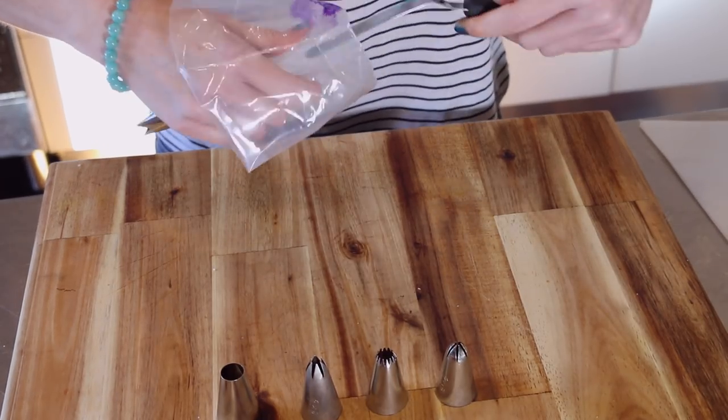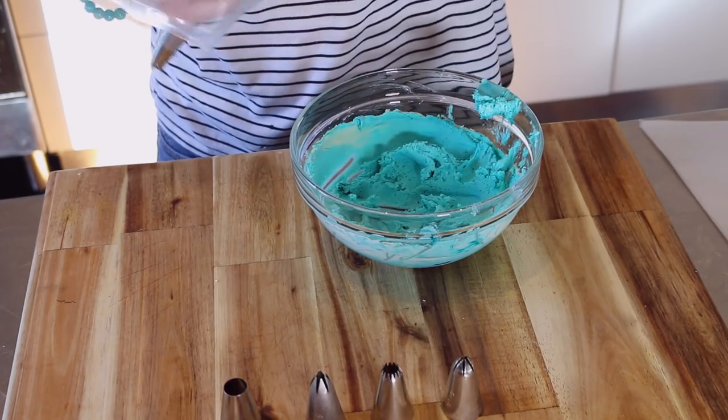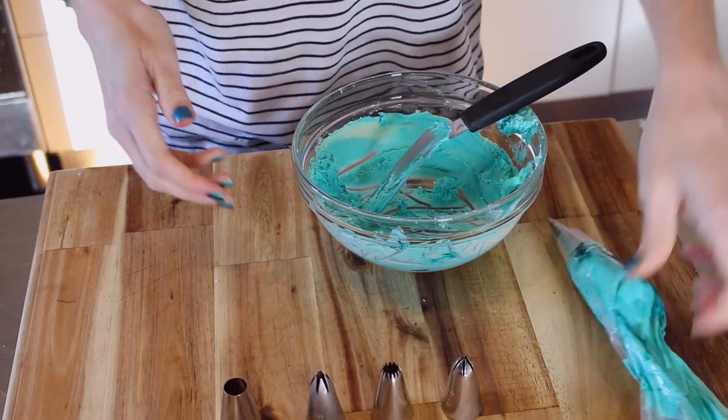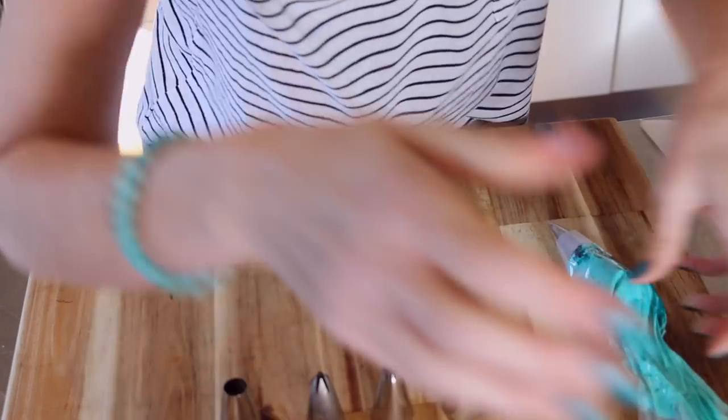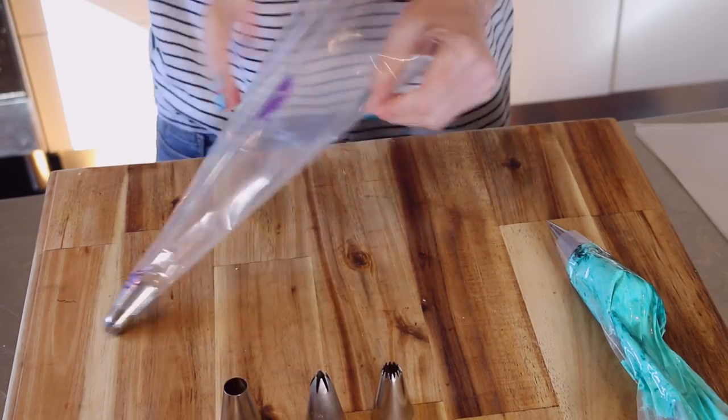Now as you can see I am going to be smearing the sides of the cake with some colour as well. I'm just using the exact same colour and making it look nice and gritty and streaky because we just want little bits poking out that are a little bit stronger.